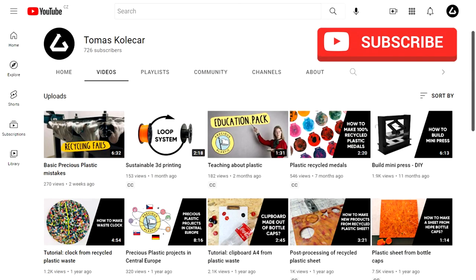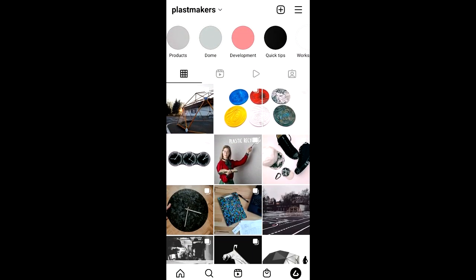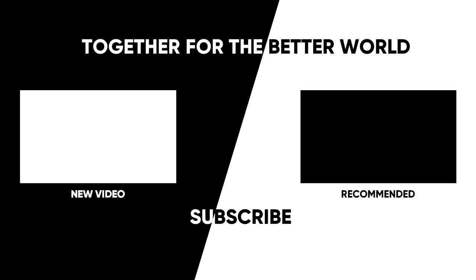Did you enjoy this video? Don't miss new free content like this — subscribe to this channel or follow Plus Makers on Instagram. Thank you very much for watching.